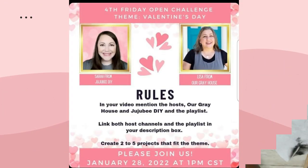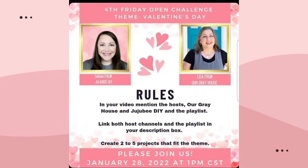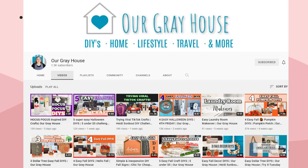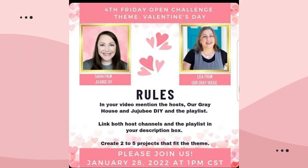As I mentioned, this challenge is being hosted by Sarah of Jujubee DIYs. If you're looking for inspiration on cottagecore, home decor, and seasonal DIYs, check out her channel. Our second host is Lisa of Our Grey House — on Lisa's channel you will find inspiration for budget-friendly DIYs, travel, and food. Be sure to check out these ladies' channels as well as all the other talented crafters on this playlist. I will leave the links for both hosts as well as the playlist in my description box below.